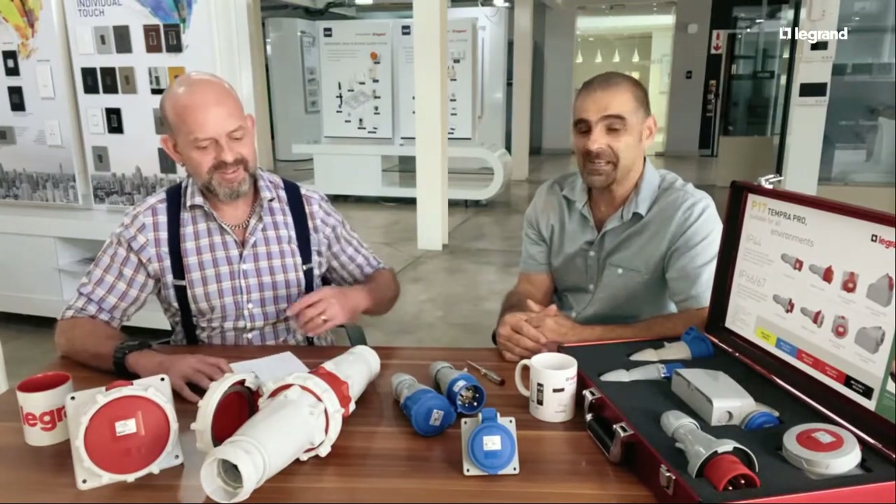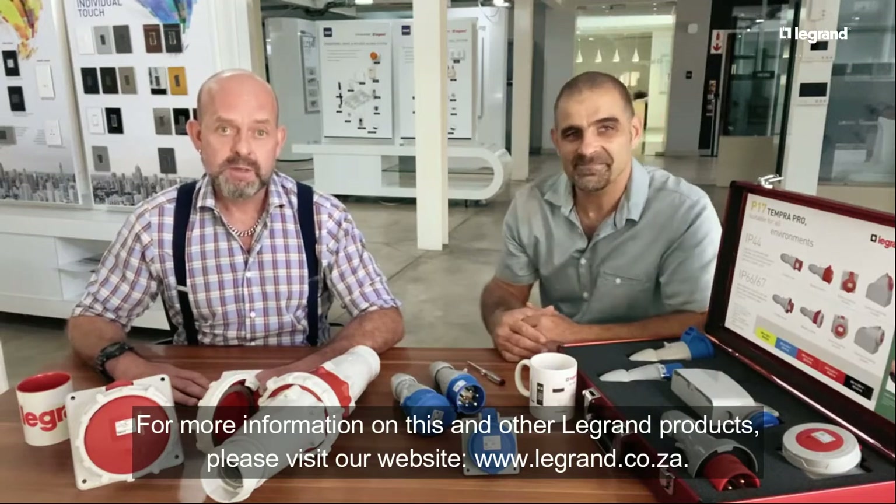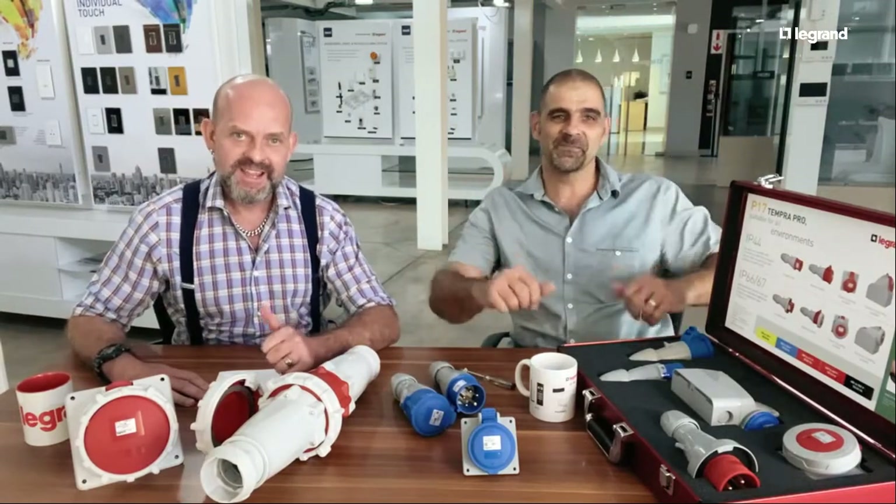That covers the explanation of our industrial socket outlets. For more information on this product and others, please visit our website at www.legrand.co.za. Thank you very much for joining us and we look forward to seeing you next time.